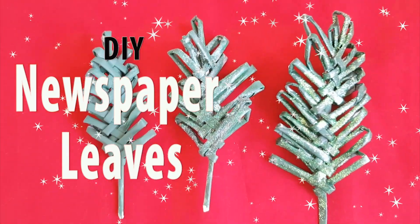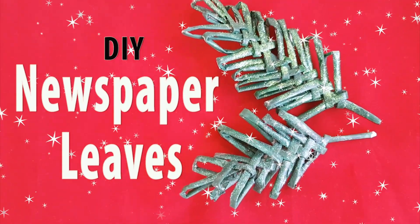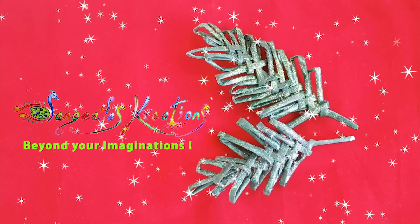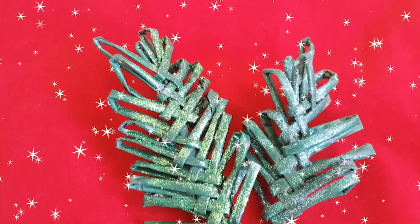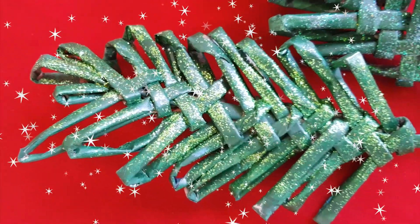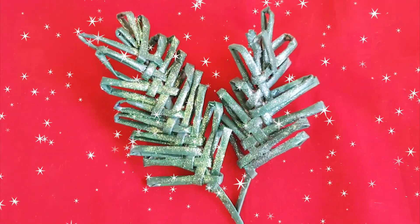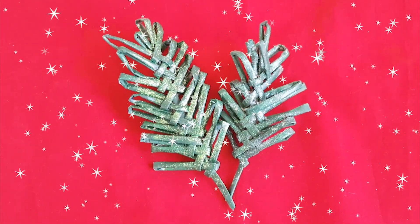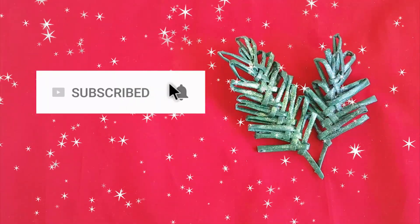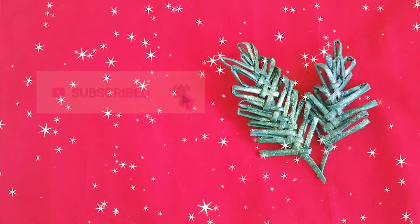Make your season both merry and bright with these DIY Christmas leaves decorations. Namaste friends, welcome back to Sangeeta's Creations. This is such an easy craft idea that you and your kids will love — making leaves with newspaper. I'm going to show a step-by-step procedure to make it easy to learn. Don't forget to subscribe to my channel for the latest updates and hit the bell button for notifications.